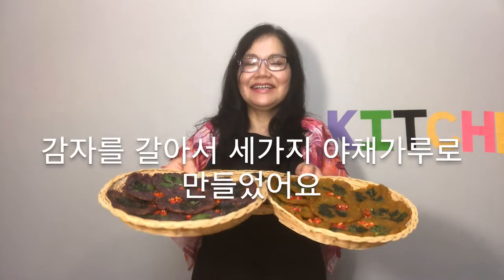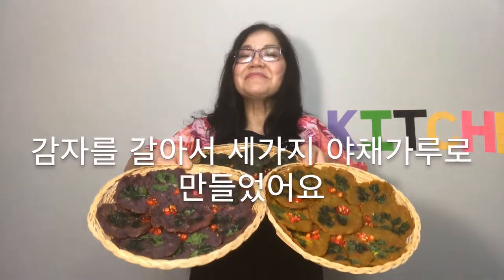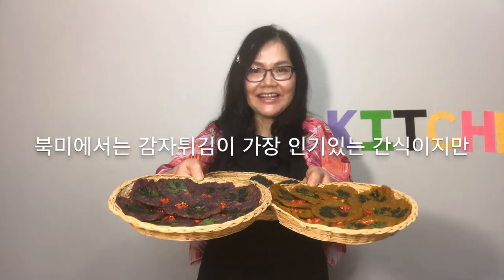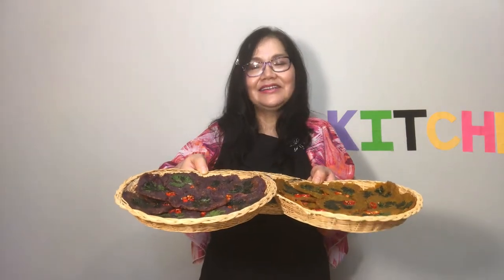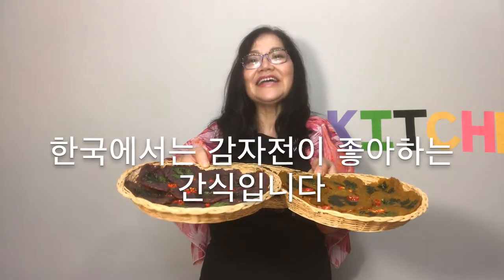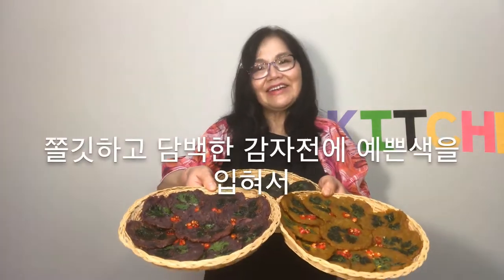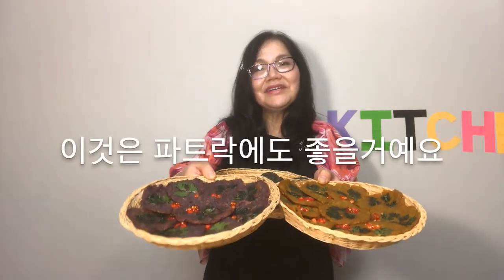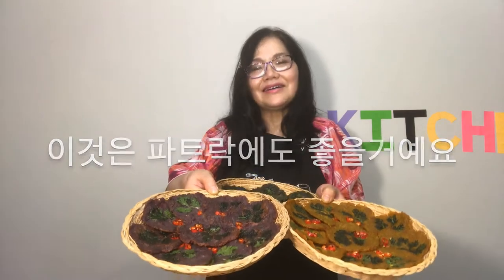I made it by grinding potatoes and adding 3 vegetable powders. French fries are the most popular snack in North America, but potato pancakes are a favorite snack in Korea. Chewy and lightly flavored potatoes add a beautiful color treat, so it will be good for a potluck.